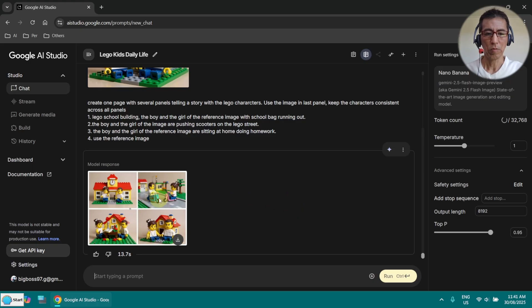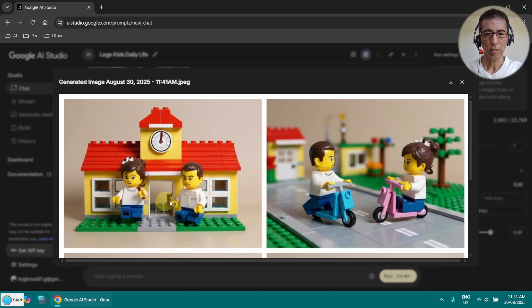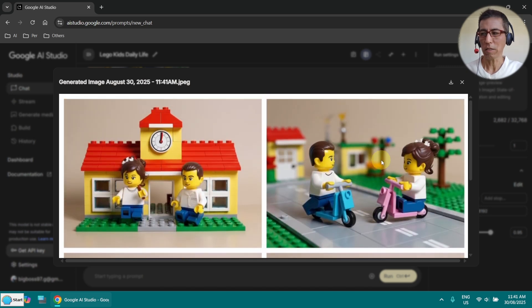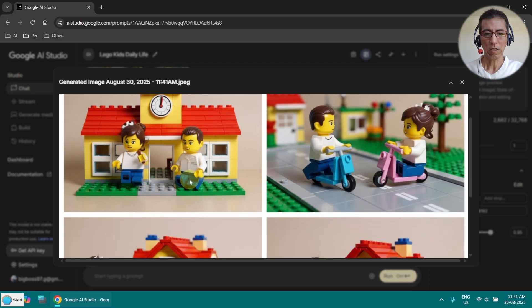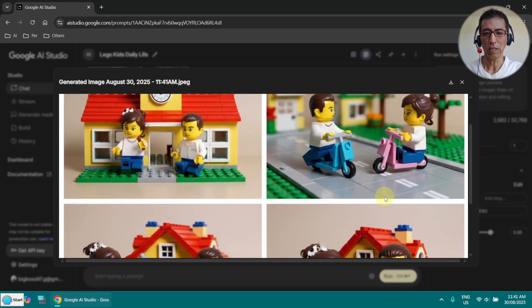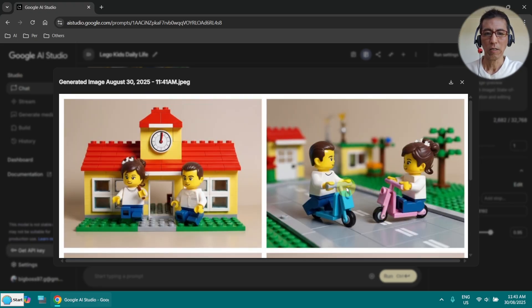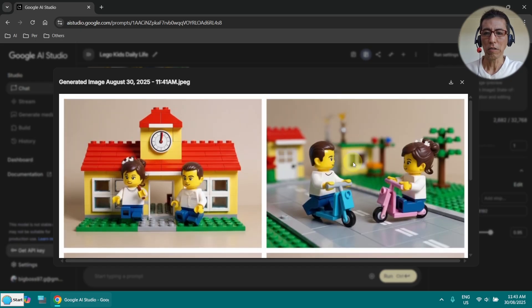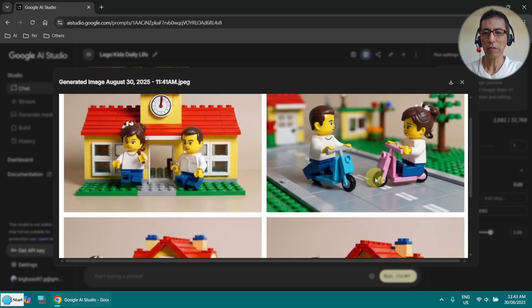Now it is done. Very nice. The first panel shows leaving the school and riding the scooter — it is all correct. There is a boy, there is a girl, and it is consistent. Look at the girl's hair — and here they are doing homework, after homework they are playing outside. This is really nice, just one hit and it works. Sometimes it does happen that all of a sudden there are two boys or two girls, and when I try to regenerate it is really hard to get four panels without mistake.